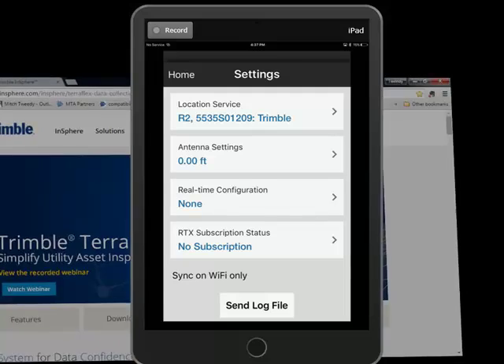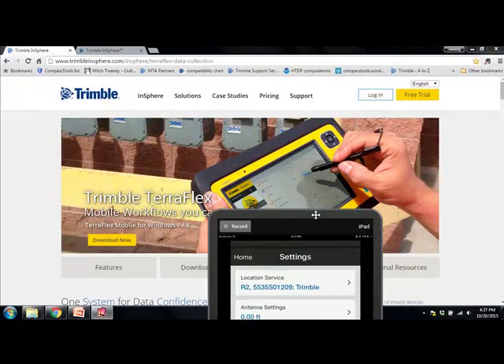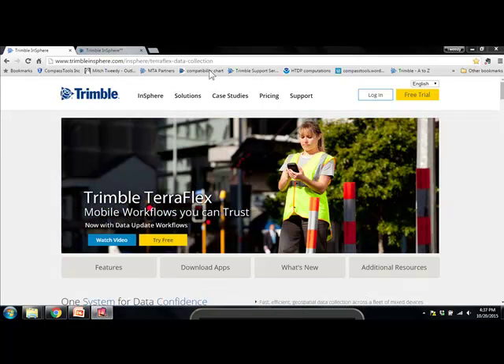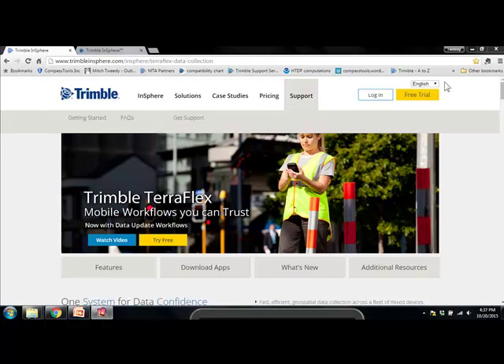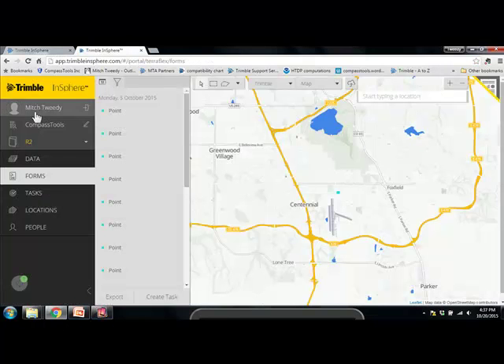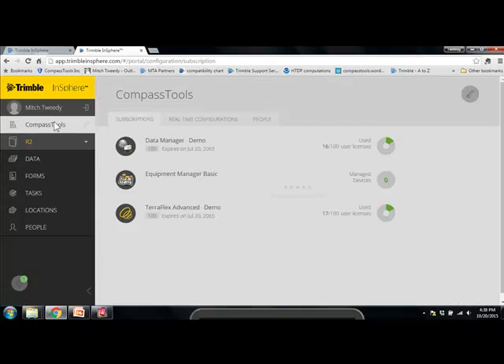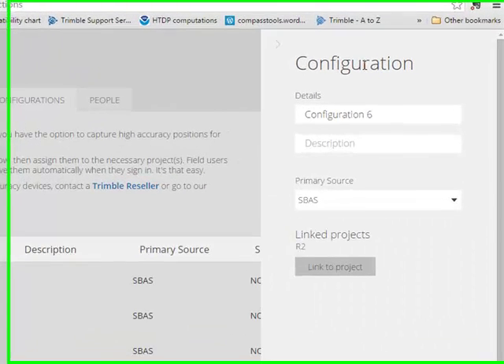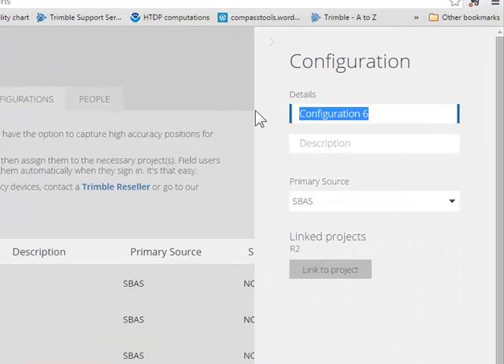You can pull up any web browser and go to TrimbleInSphere.com and log in. There is a free 30-day trial if you don't own this software. Once you're logged in, click on your organization, then click on Real-Time Configurations, and we'll go ahead and build a new one. Add a configuration — we'll call this iPad S-Bass.